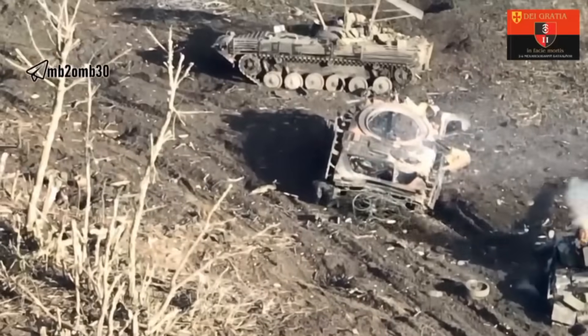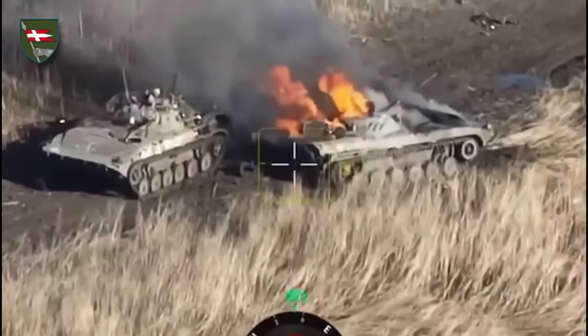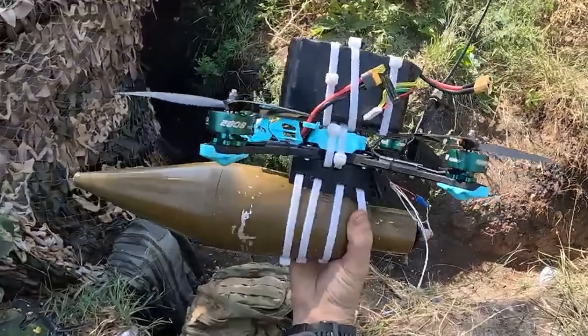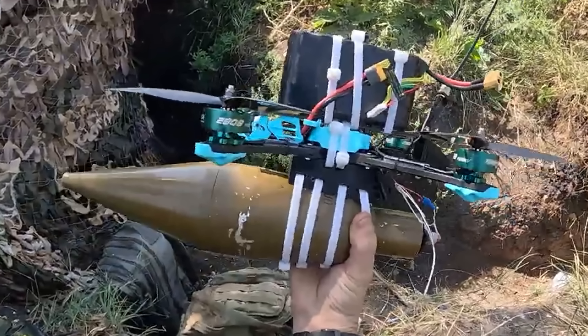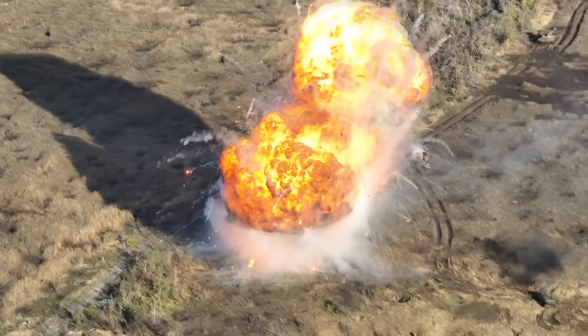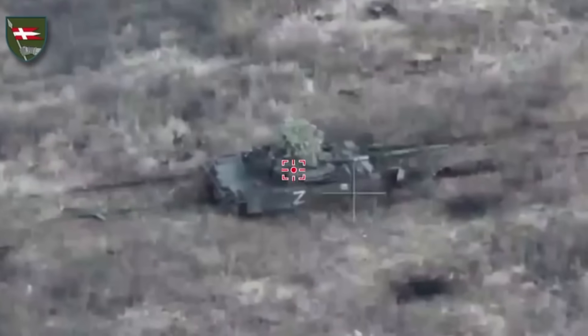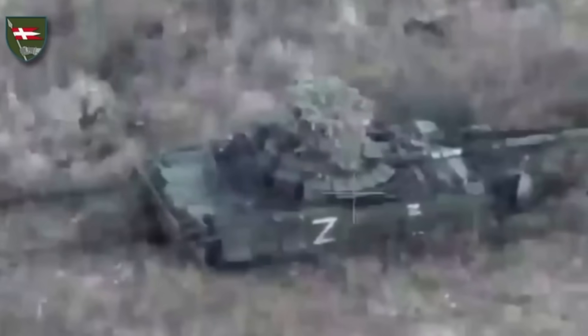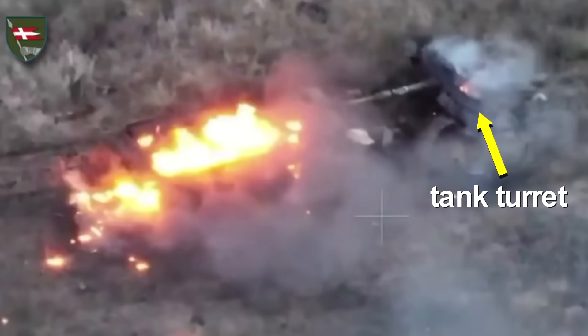Using a combination of an FPV drone and a shaped charge projectile, Ukrainians have destroyed hundreds of Russian tanks and numerous other valuable military vehicles. When Ukrainians attached a shaped charge projectile from an RPG-7 to a drone, it became a real breakthrough in military tactics. This 2.5 kg projectile can penetrate armor up to 50 mm thick, meaning any Russian tank. Its use almost always results in the instant destruction of the tank and the removal of its turret.